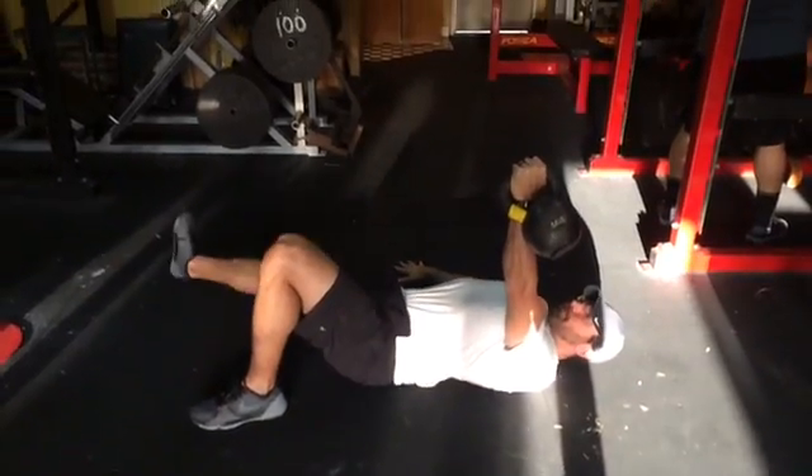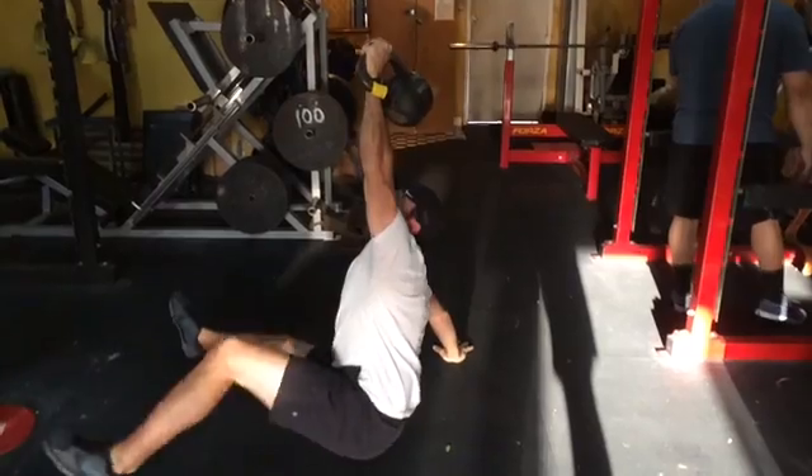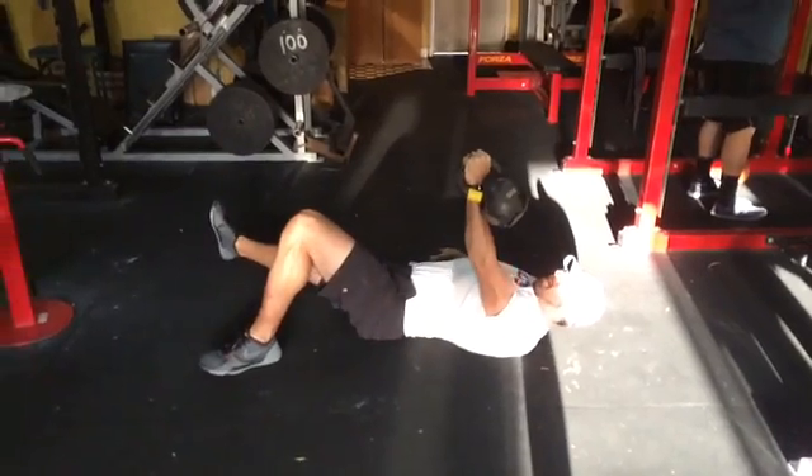Arm extends up. First step is go to the elbow, then we're going to go to the palm, and then into a sit position. Back down to the palm, down to the elbow. Take each step as an individual.